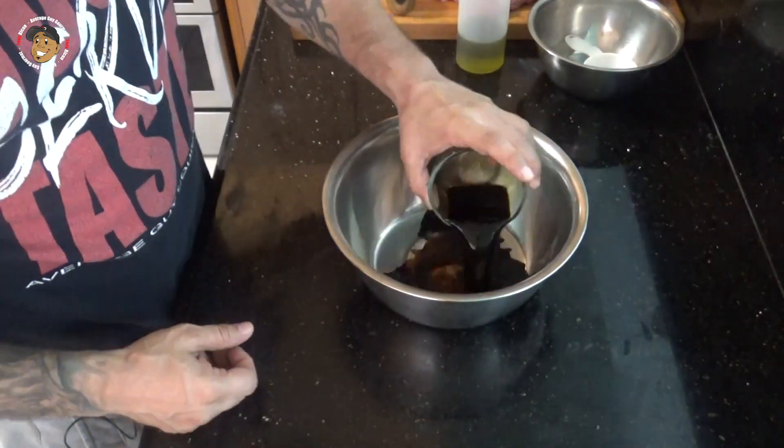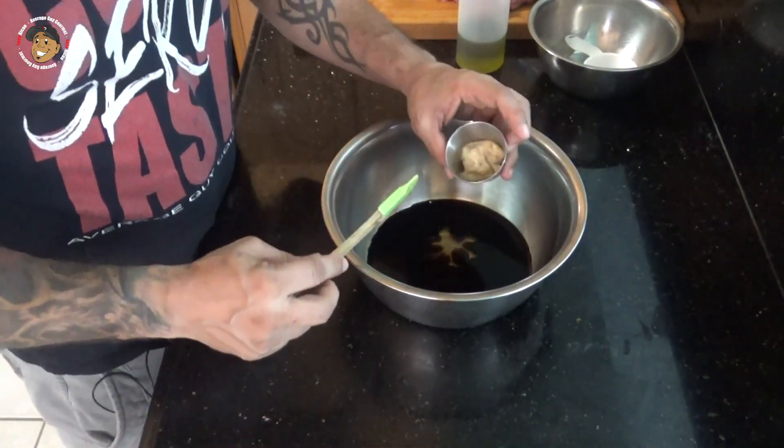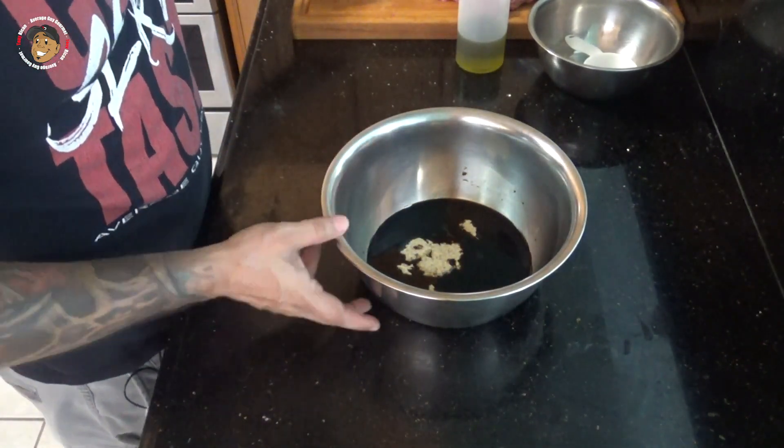To start, I'm gonna make a marinade for our steak. For that we're gonna take some balsamic vinegar, some honey, some stone ground mustard, then I'm gonna go ahead and dice up some garlic, add salt and pepper, and mix that all together.